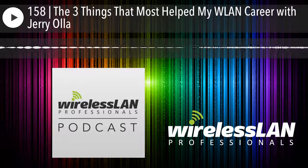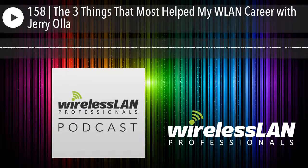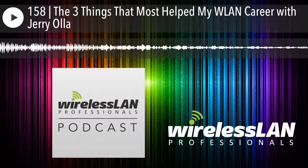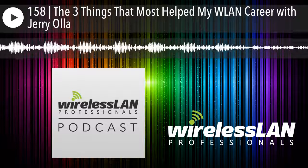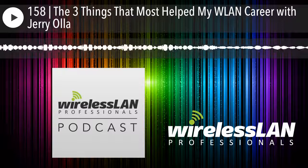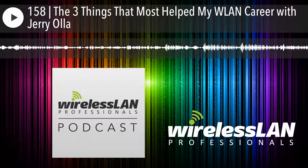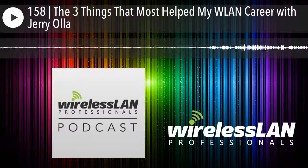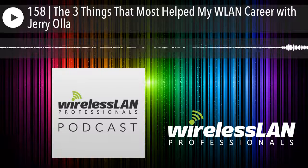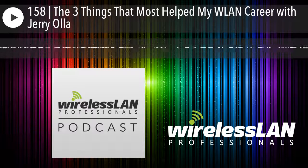They were a VAR for an AP vendor, and they needed somebody to design wireless networks. Even though I was brought on more for the route/switch side, they had an immediate need for Wi-Fi and didn't really have anybody on staff who knew it. Even though I didn't really know enterprise Wi-Fi at all, I said sure, I'll be that guy.